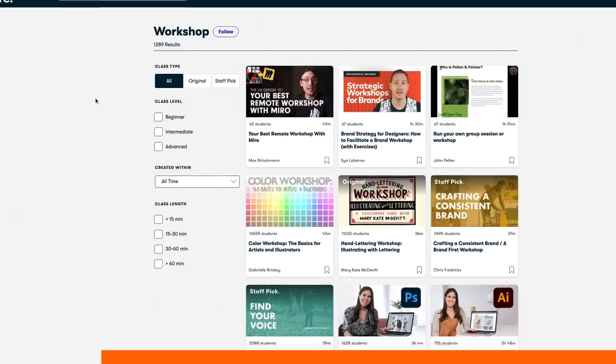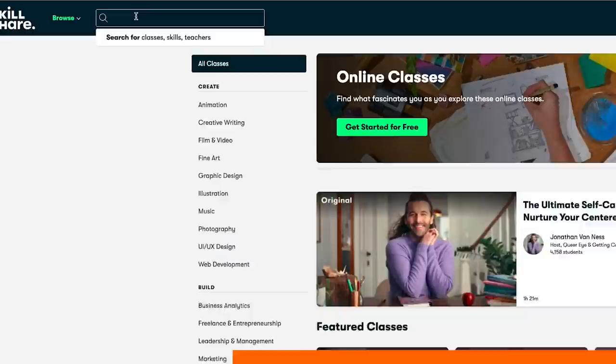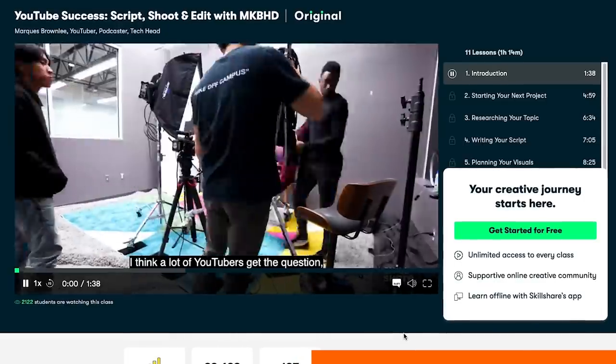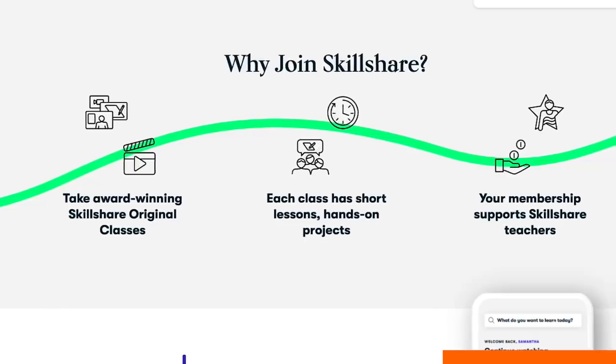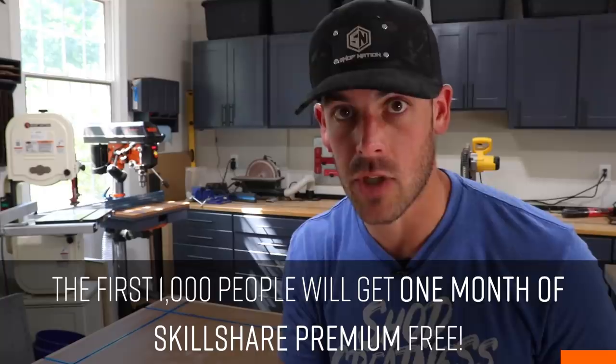Quick break to thank the sponsor of this video, Skillshare. Skillshare is an online learning community with thousands of inspiring classes for creators. You can explore new skills, deepen existing passions, and just get lost in creativity. Whether you're starting a business or just want to learn a new skill, there's literally something here for everybody — from illustration to photography to videography, even how to run a successful YouTube channel. They're always launching new premium classes so you can stay focused and follow wherever your creativity takes you, and the best part is it's curated specifically for learning, meaning there are no ads. The first thousand subscribers to click the link in the description below will get a one-month free trial of Skillshare. Thank you, Skillshare — let's get back to it.